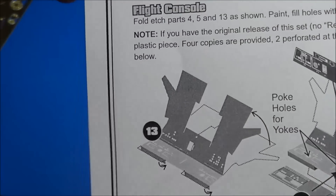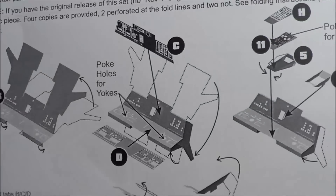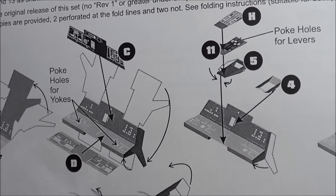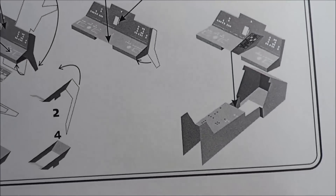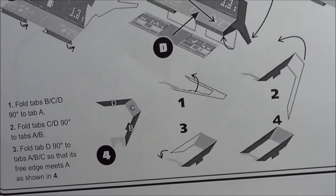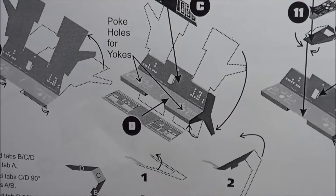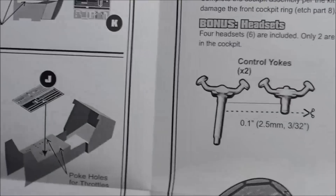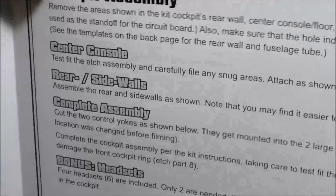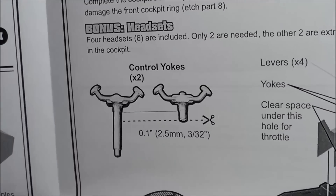Going on to the flight controls themselves, we have more details being assembled here. Very precise folds are described — in what order to fold them: one, two, three, and four. It makes it very simple and nice. Paul has thought of everything when it comes to these instructions. He's a builder himself, so if you visit his Paragraphics YouTube channel, sometimes he has how-tos on how to do it.